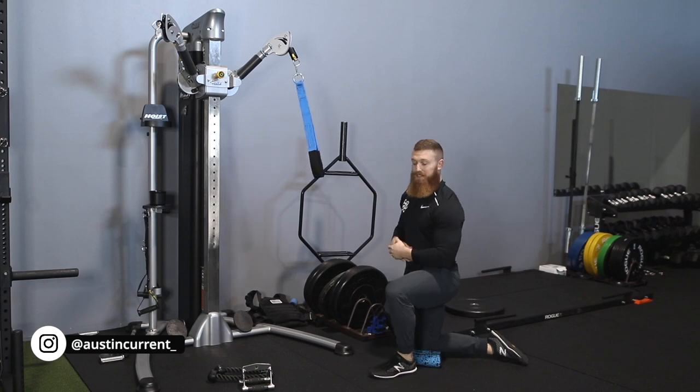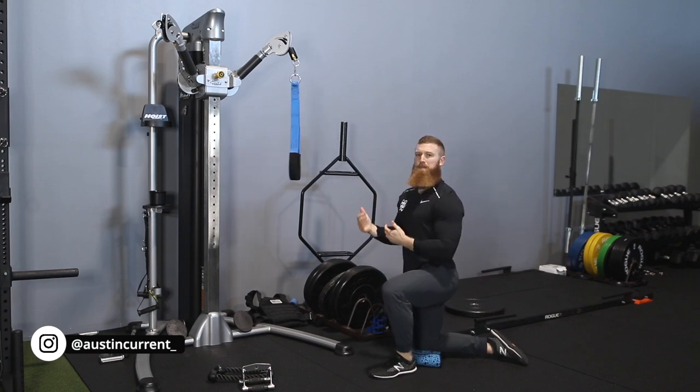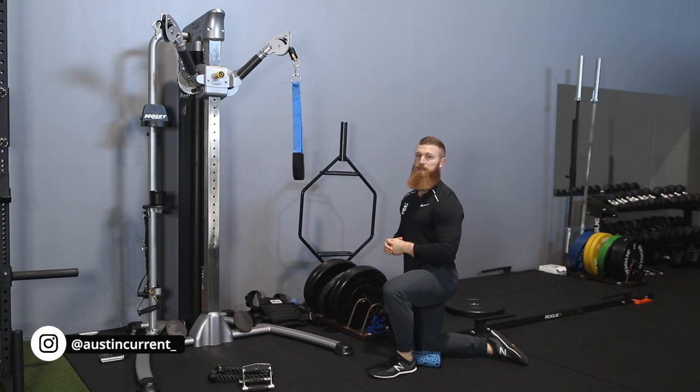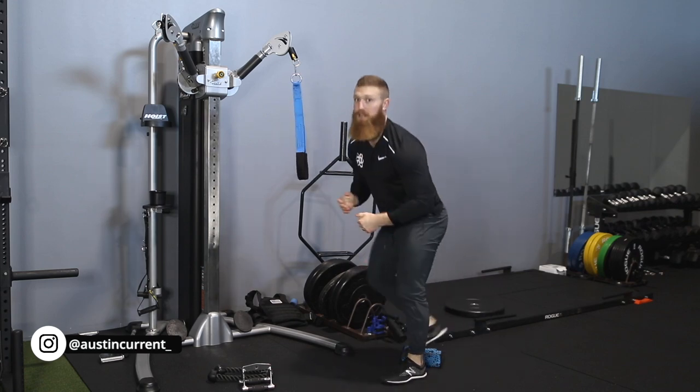A common mistake we see all the time is wanting to incorporate some of the upper back muscles or arm muscles, and even exaggerating and exploding into that movement — that's not what we're looking to do. We're looking to actually focus our attention into those abs, into those rectus abdominis, put a lot of intent and attention into those muscles themselves, and really focus in on getting a good, solid contraction.